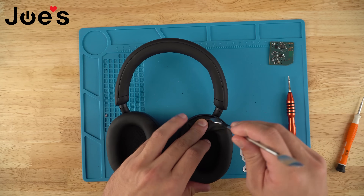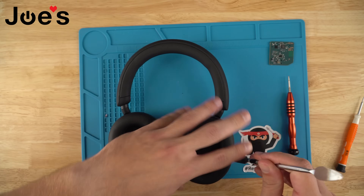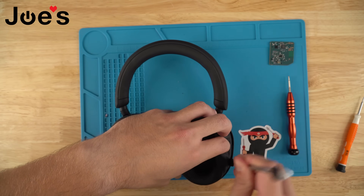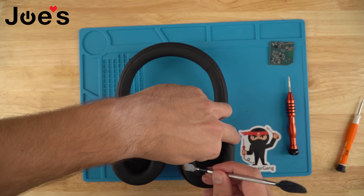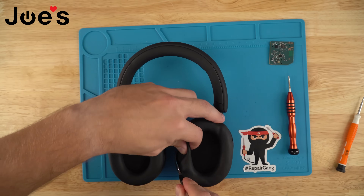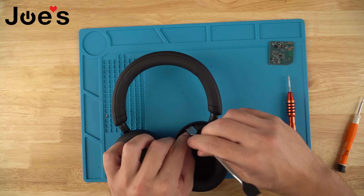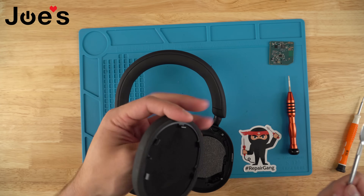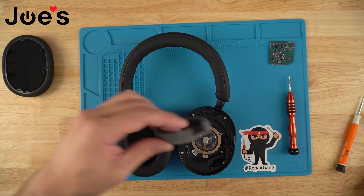We're going to use a pry tool to remove the earpad — essentially you're just prying from the top and the side where you have the clips. Once you remove the earpad you can remove the cushion as well.